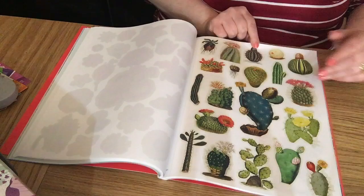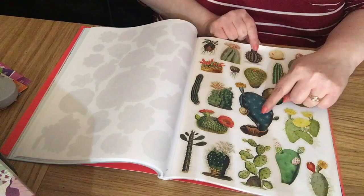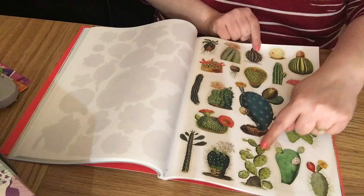Then we've got cacti — lots of different ones. I do like them, this one's beautiful — it's like a teal color with different greens and yellow, really pretty. I think they're called prickly pears — I'm not sure, I always kill plants.